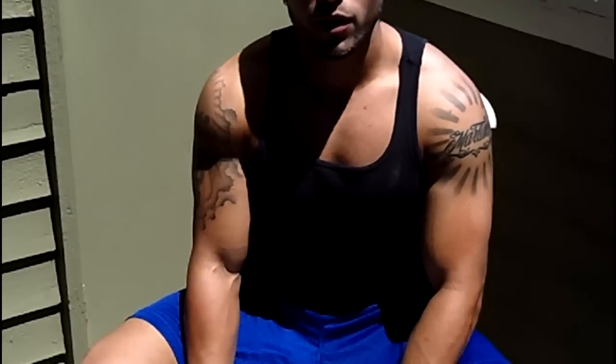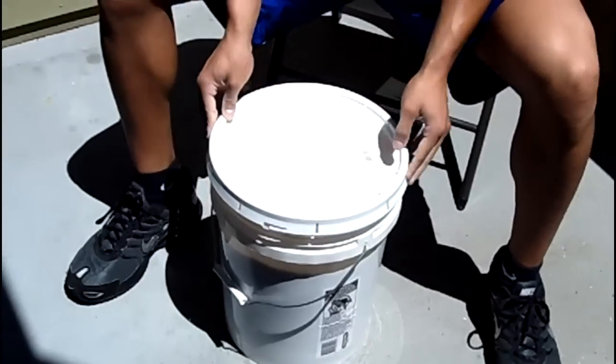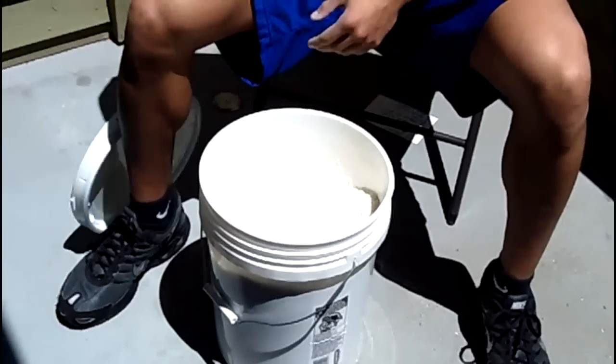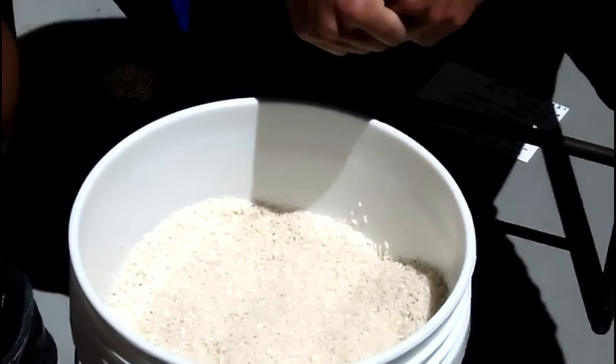Hey, how's it going everybody? This is Chris Martinez from Dynamic Duo Training and today we're going to do something totally outside the box. Right now you guys are probably wondering what the heck this five gallon bucket is doing right here. And what it is, is a bucket full of white rice. And today I'm going to be showing you guys how to work on grip strength.